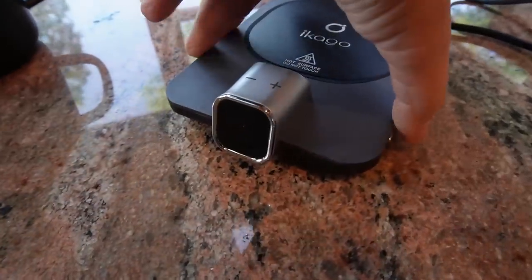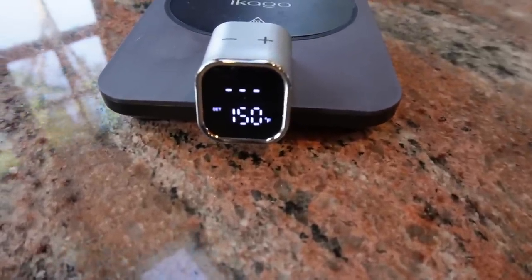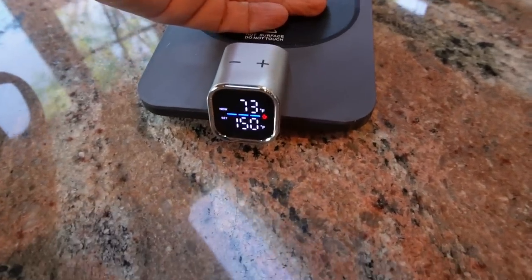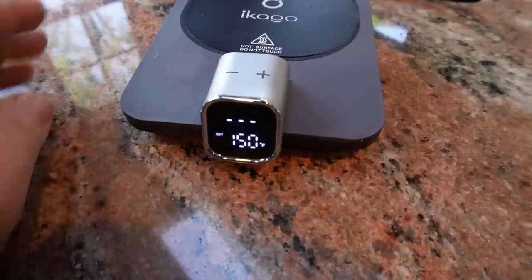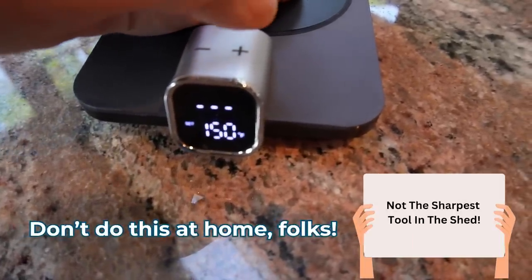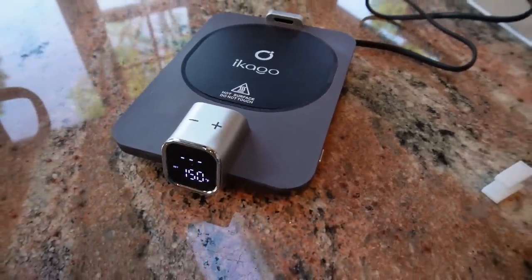I just plugged it in and there's a little button on the side. I'm going to turn it on and see what happens. Right now it is set at 150 degrees. Let me just put my hand on there and see how fast it heats. Oh wow, it's really fast — it says 73, now 76, 77. And when I remove my hand it stops working, so it stops heating as soon as you remove your mug. That's really cool. Safety note: do not touch the hot surface.